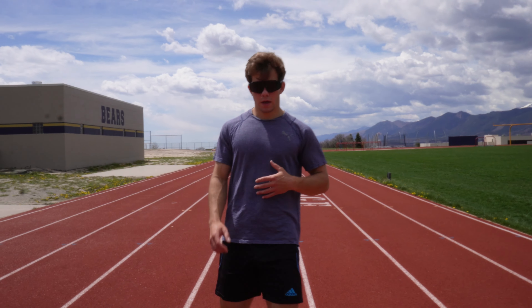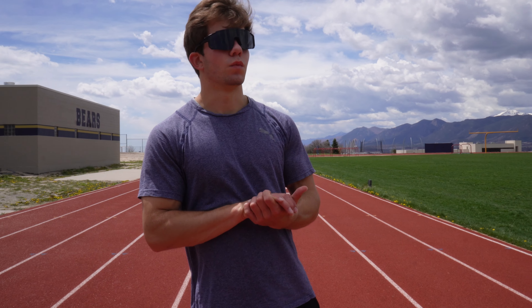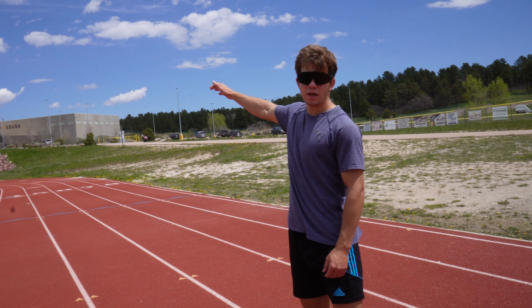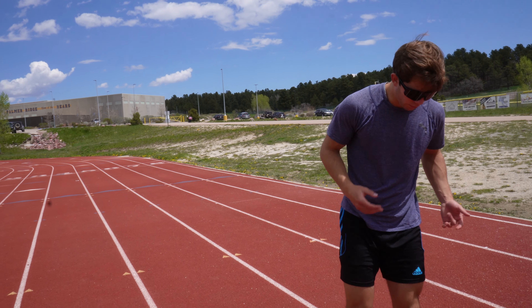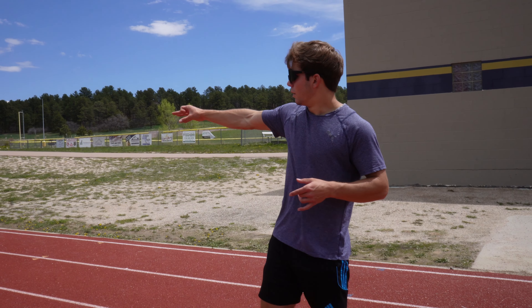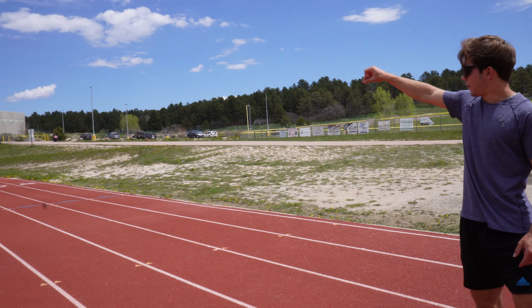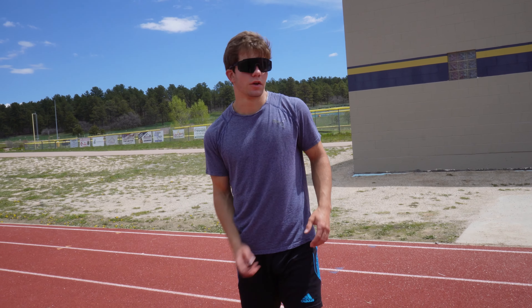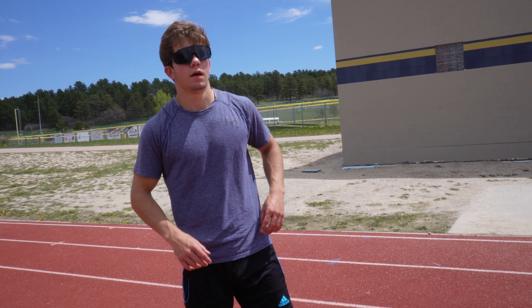Alright, I'm going to get into the workout now. Just did one final acceleration from a three-point. I'm going to start at the numbers down there, get either a three-point or just a run-in start to my blue triangles right here, and then that's going to be about 80 to 85 meters to the numbers down there. These aren't going to be timed — I'm not really worried about time right now.